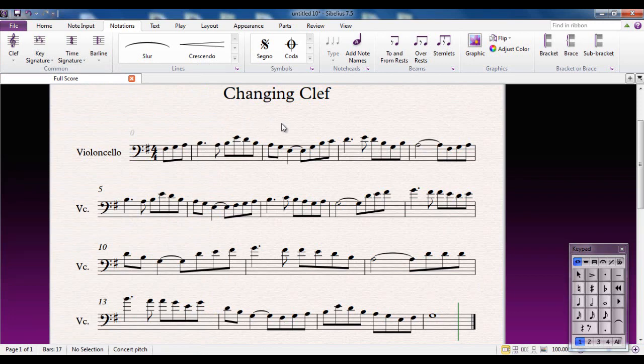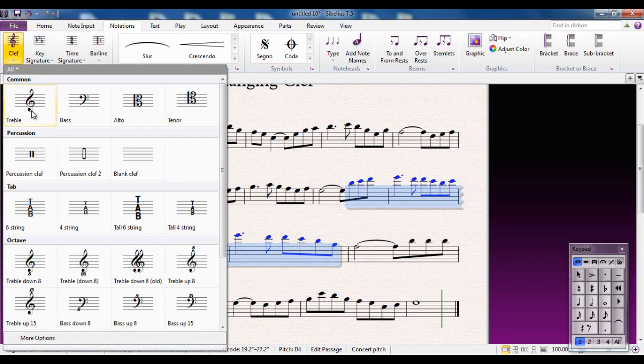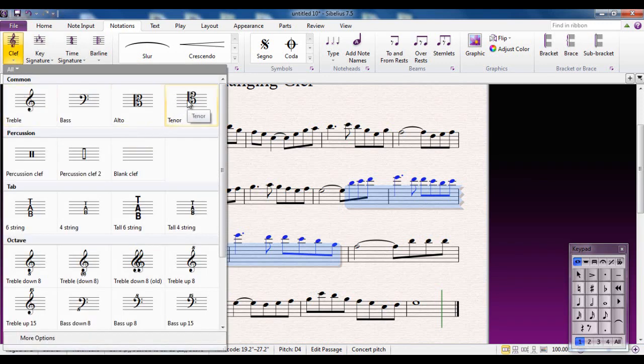Now, I could, for example, select from this note here to here-ish — we're going to put that into the Tenor Clef. The efficient way to do it in Sibelius is to select the area that you want it to apply to, then go to your Clefs Gallery and select the clef. Notice what it does: it changes the clef at the point you started and it automatically changes back at the end of your selection.